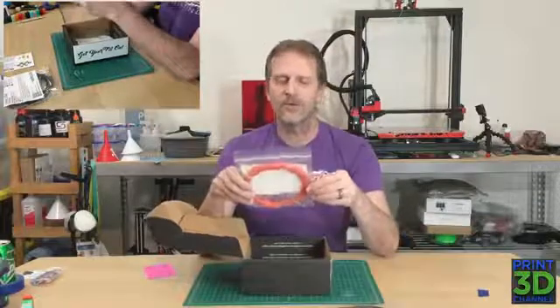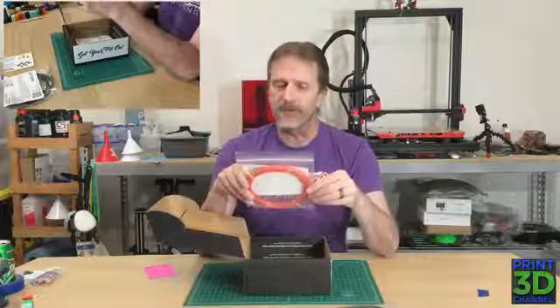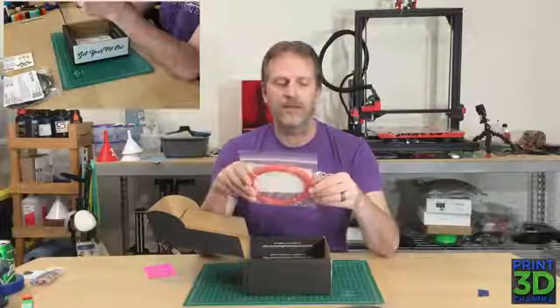The hot end temperature on this is 205 to 245. Bed temperature is room to 90. The speed is 25 to 80 millimeters per second, and the cooling is none or low, and the other settings are none.